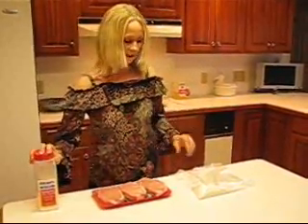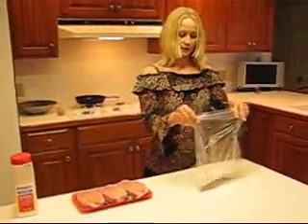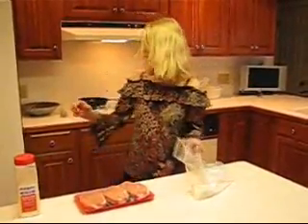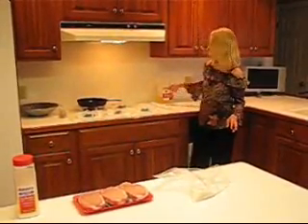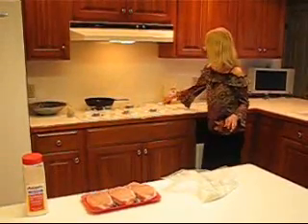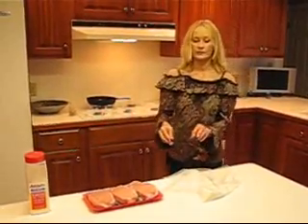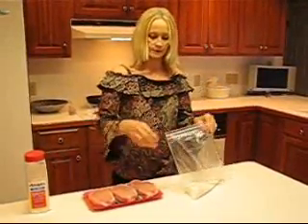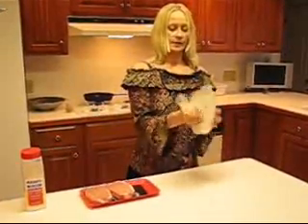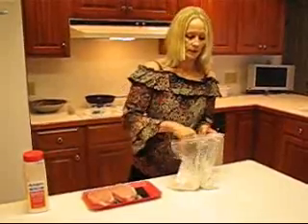I've got those seasoned, so I'm just going to open this Ziploc bag. There is about one cup of flour in here — I didn't really measure it, I just did it by eyesight. I'm going to turn on my peanut oil. I put about a quarter of a cup in the pan. I've already heated it, but I turned it off, so I need to bring it back up to the point where it can receive the pork chops. Let's put them in one at a time — they're kind of large, so just one at a time.